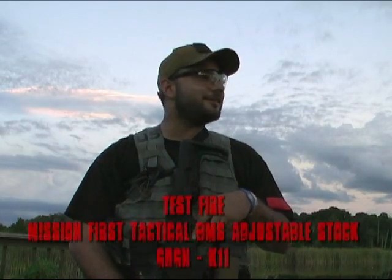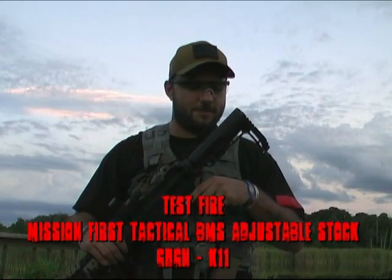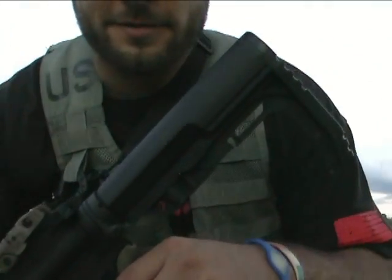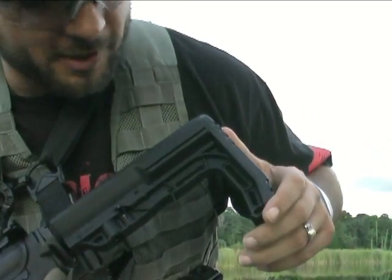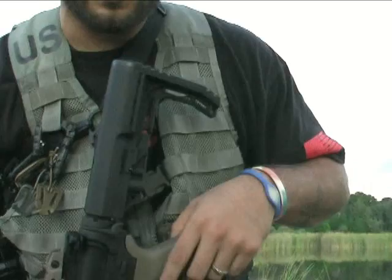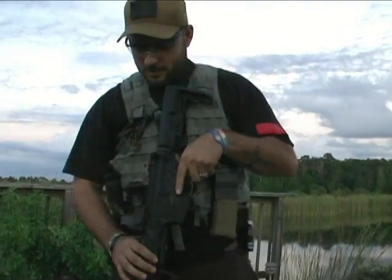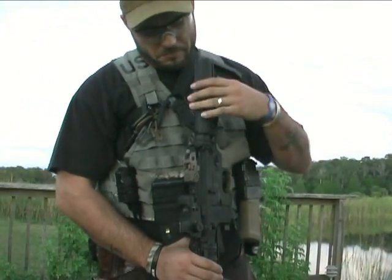Hello everyone with Going Hot Gun News. Beautiful afternoon shooting this review of the new Mission First BMS stock. See if we can get a close-up here of it. So far, taking it out of the package, it actually is amazing. Even when it's hanging, it sits right up perfectly into your shoulder — perfect cheek weld. Gonna sit here and shoot it off real quick and come back and let you guys know how it worked out.